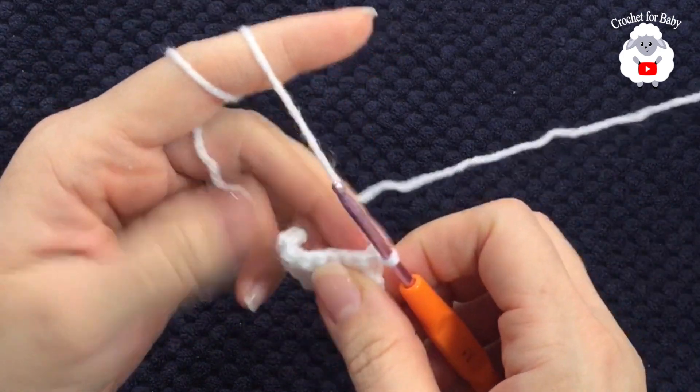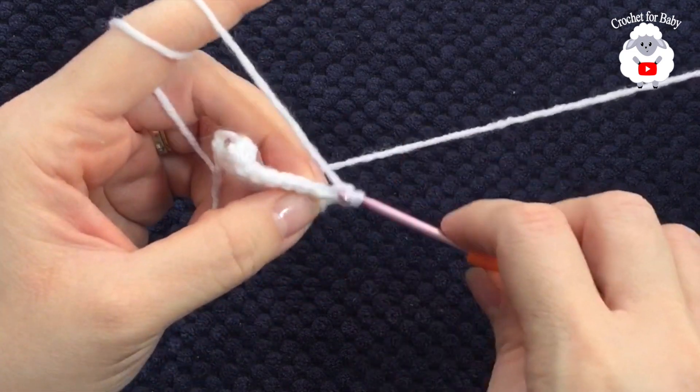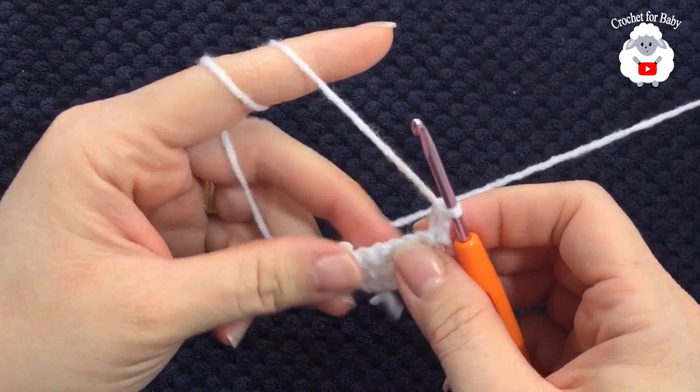Turn for the third row, chain one, and repeat — go through the back loop and make a single crochet. Continue like this until you have a total of 68 rows. I already have my brim ready.